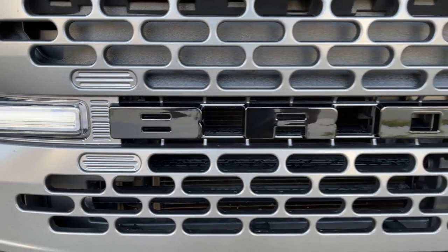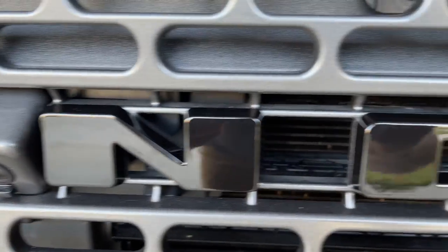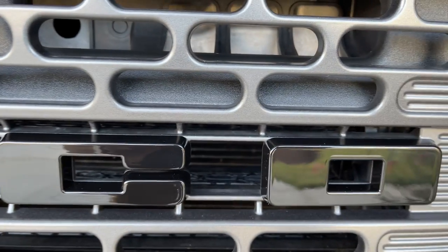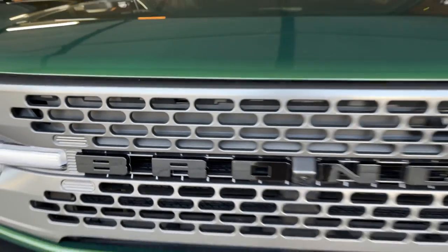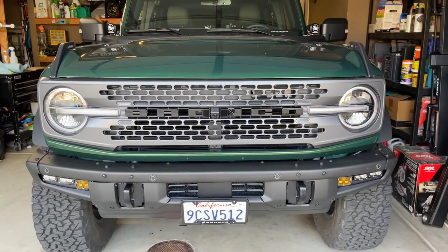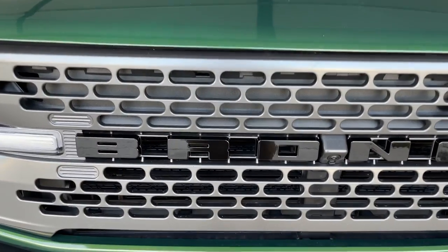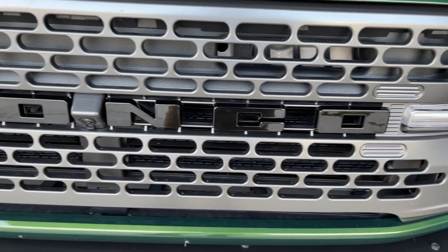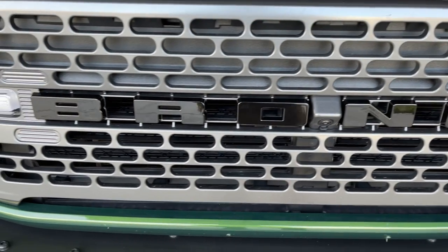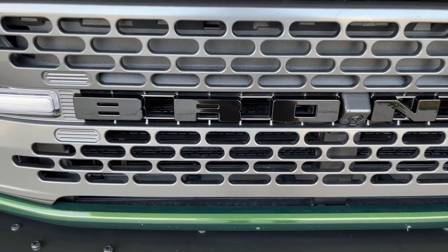There you have it — the blacked-out Bronco letters look pretty killer. Quality on these is really good, actually — just ABS plastic, a little shiny, but it looks really good blacked out like that. We'll see how they hold up over time and how the double-sided tape does. It should do pretty well. It literally took me five minutes to put them on.